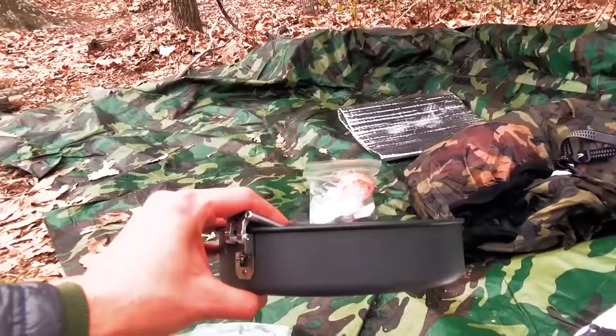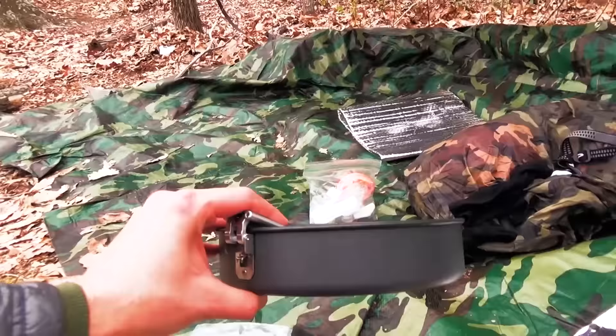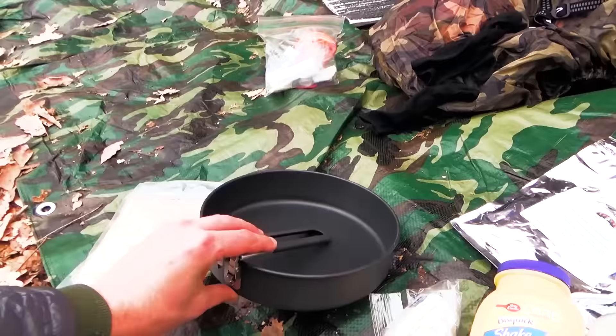According to the manufacturer, this is a 9 by 2.5 inch deep pan. It is anodized aluminum with a non-stick coating. MSR has a proprietary name for this coating called Duralite DX, but from what I can find, it's basically anodized aluminum that they then coat with a secondary coat of non-stick, kind of like a Teflon or similar material.